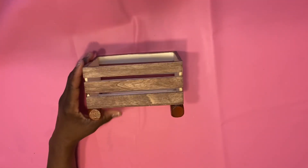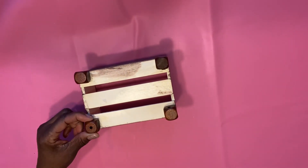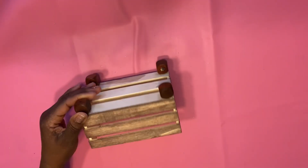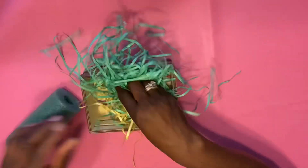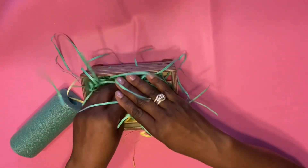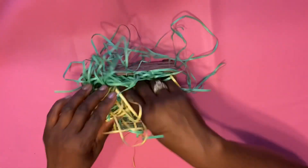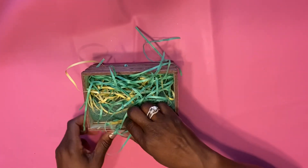This little crate right here came from the dollar store and I painted it — I used it for another project. These little wooden blocks are from the garland in the Crafter Square section, and I just painted them too. We're going to take some Easter grass and a piece of a pool noodle and put it inside of our crate. Once we have that nice and full, we're going to put that to the side and move on to our bunny.